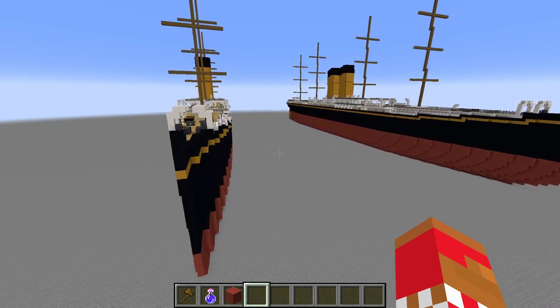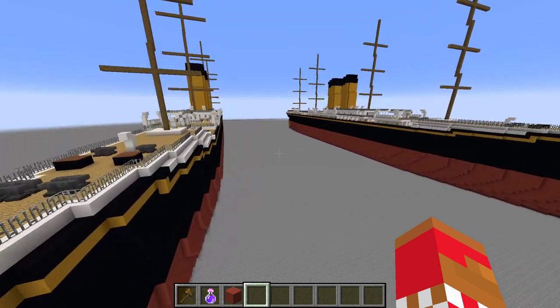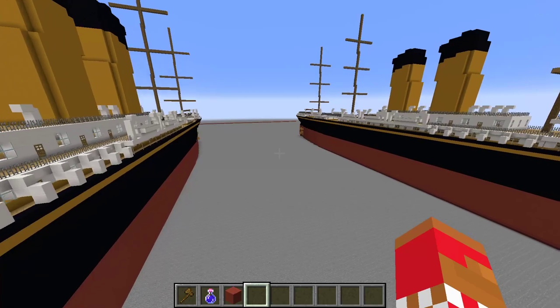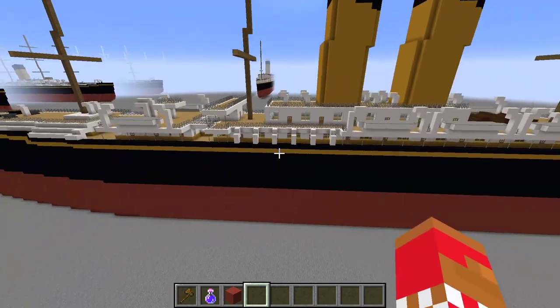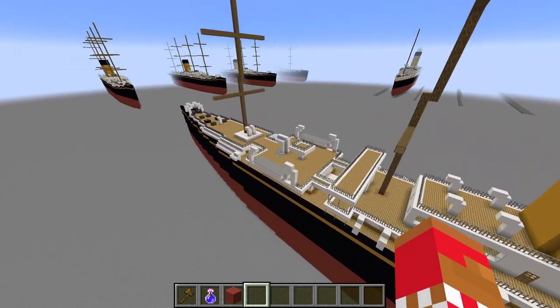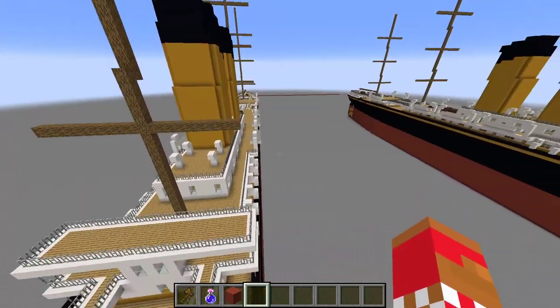Hey guys, MC Shipping here. Today we're doing some updates to the SS Botanic. To be honest, this is just going to be a funnel update video — oh yeah, and the bridge.